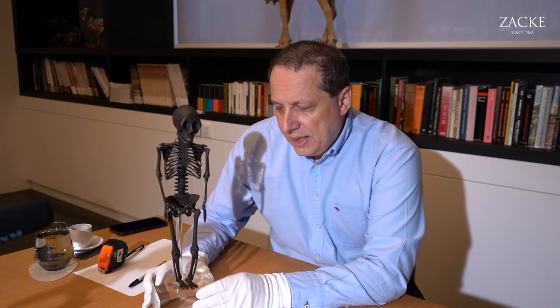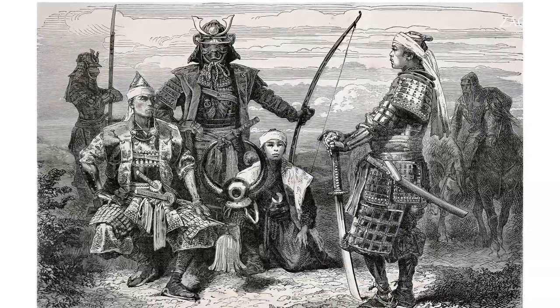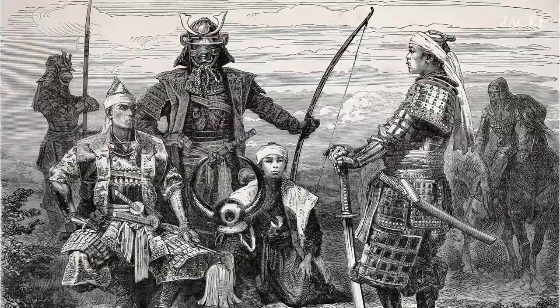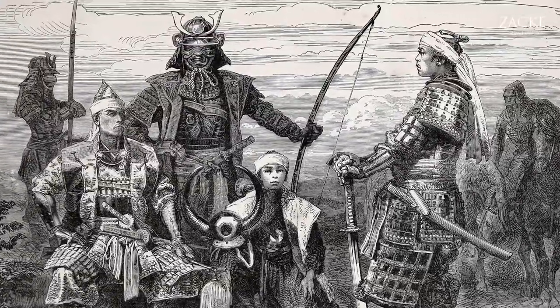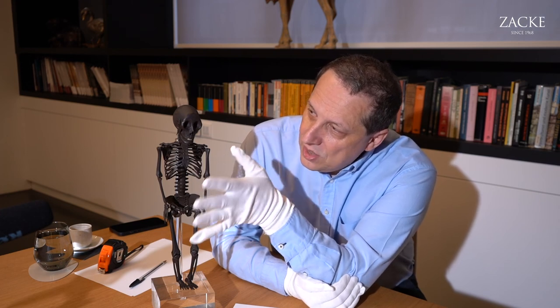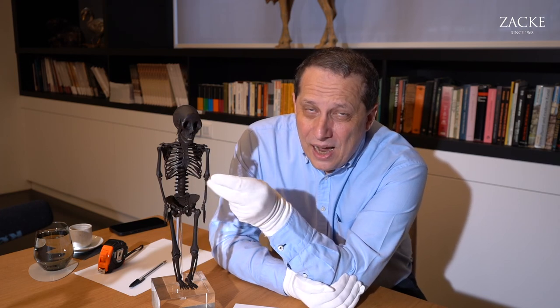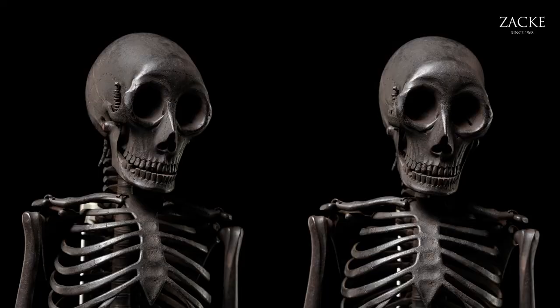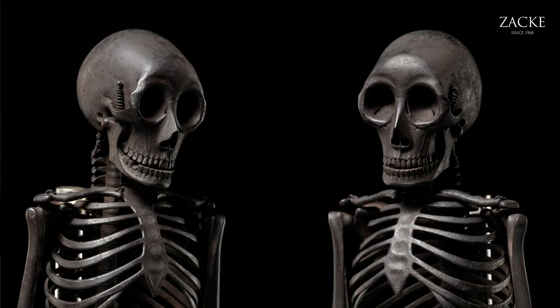It was important specifically for the samurai not to be scared by death, but to understand death as an essential part of their practice, their strategy, their thinking, and most importantly their culture. For this reason it was important for Munekazu to create a skeleton that doesn't have a menacing or threatening look, but more a calm and realistic look that you would allocate more to a companion, to a comrade. And this is what makes this piece so special.